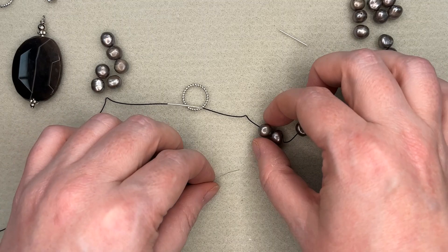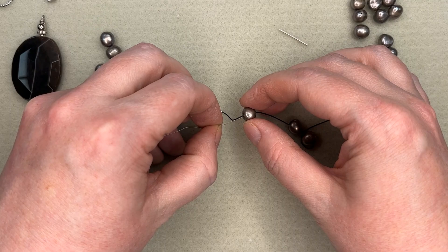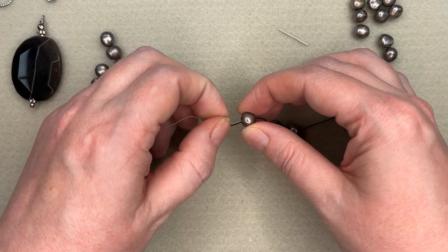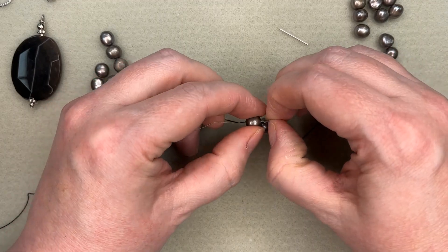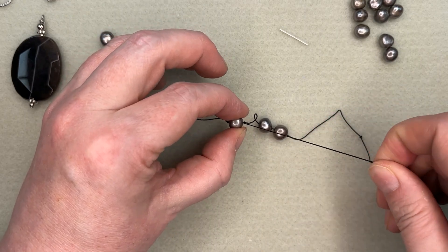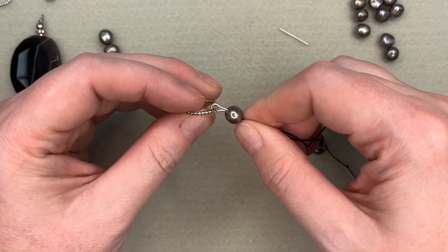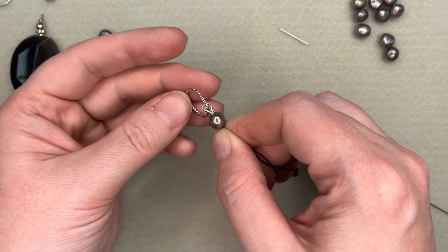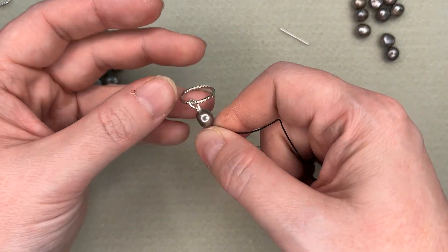Then I am going to come back through the bead that's closest to that ring. These are going to fit fairly tight. Pull everything good and tight. So as you can see, I've got that ring looped around my ring there. I probably could have made that a little bit smaller too — it doesn't have to be quite that large.